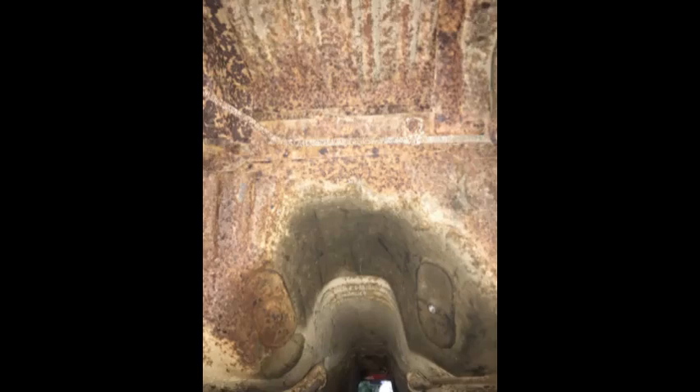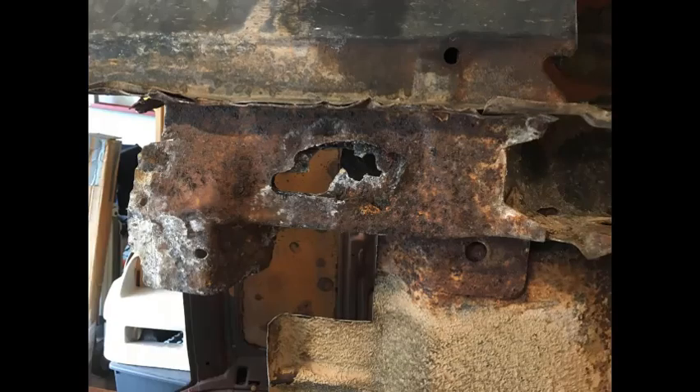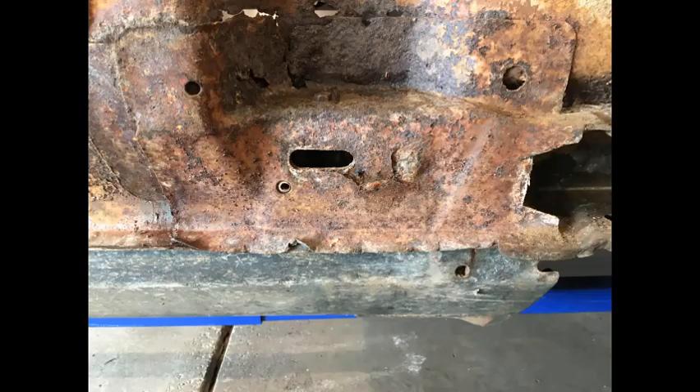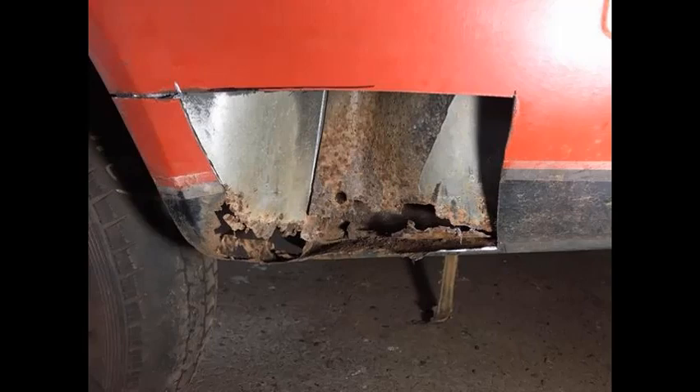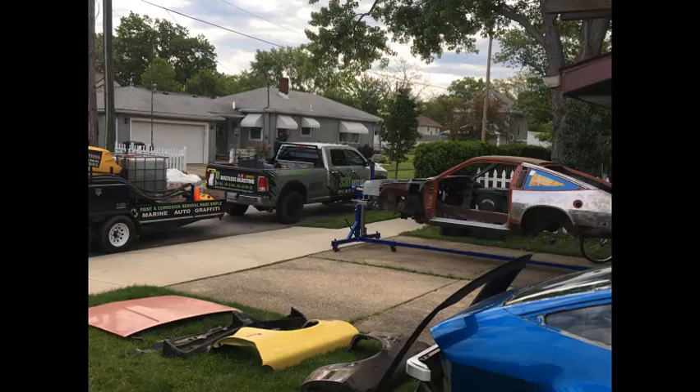I had seen a number of videos on YouTube and on TV shows where they had cars dustless blasted, and I said that seemed like the right thing to do here. So I started looking around — I called two or three different places, and the only one that really responded was Jeff over at 330 Dustless Blasting. We had a good conversation over the phone, he gave me an idea of a price, and we set up a schedule to get this car blasted.